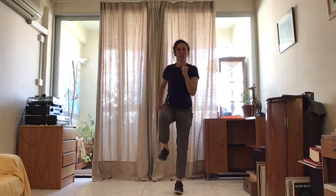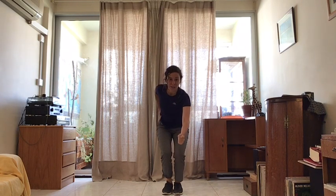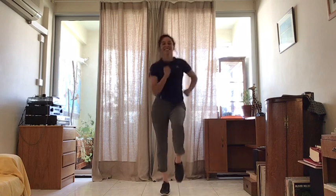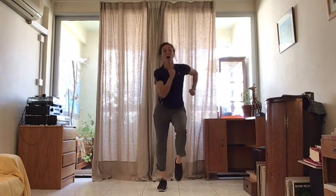And slow motion. Good. Slow motion. One more time, we are going to go quick. Quick feet. Jogging as quickly as you can — that will be very quick. And slow motion. Good.